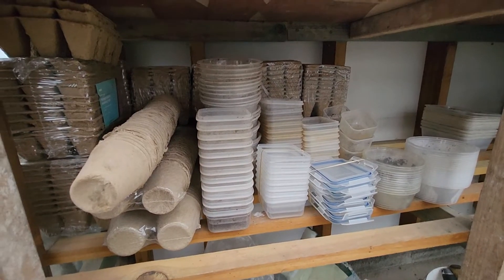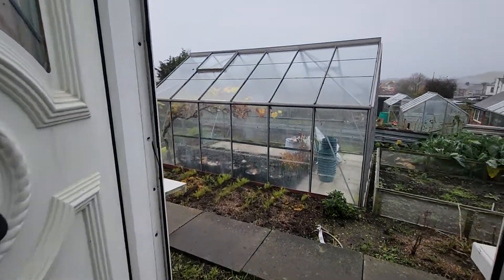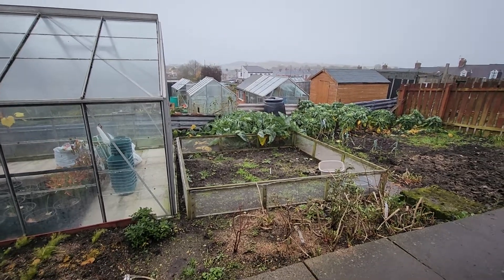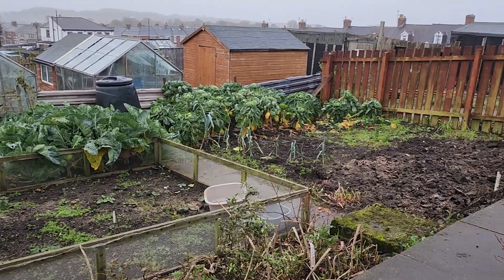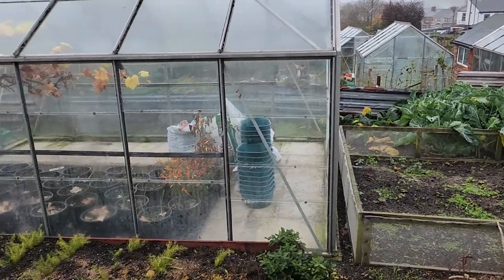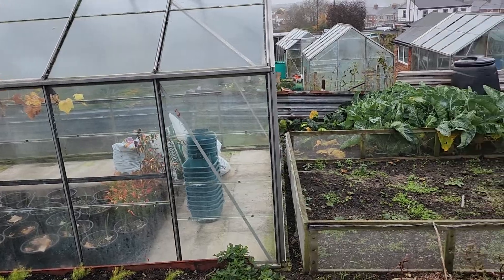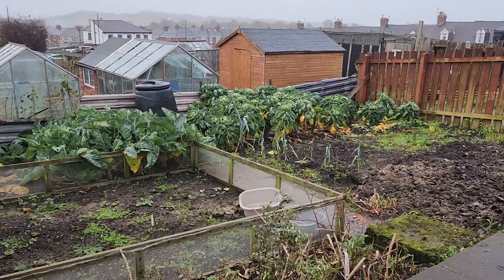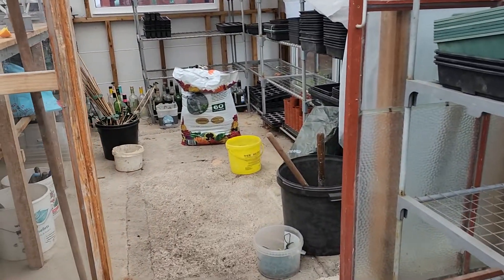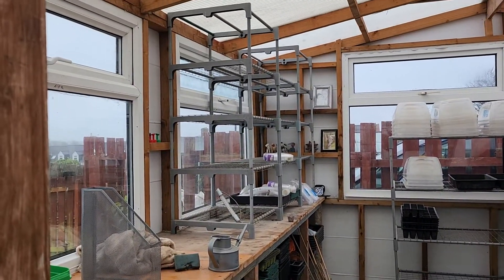Quite a collection there. A quick look outside — it's just the same horrible weather. Well, that's a little bit more done. I'm going to start on the plant stands again.